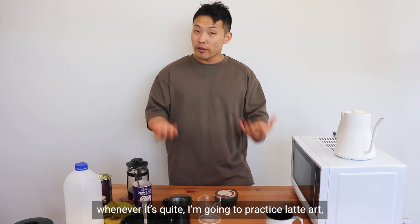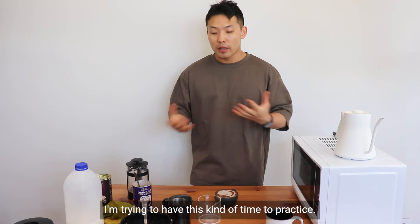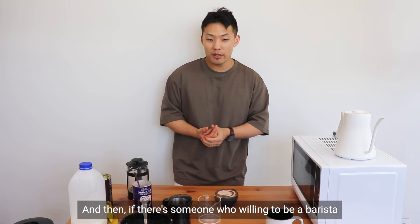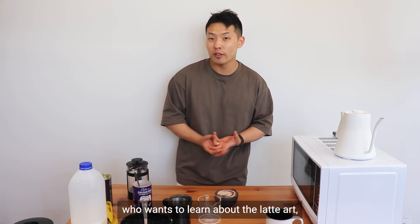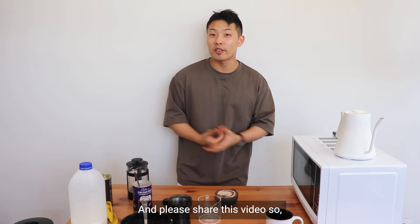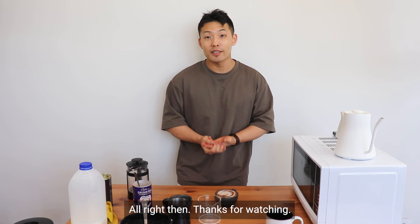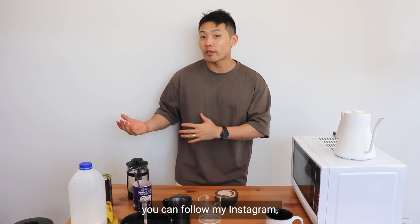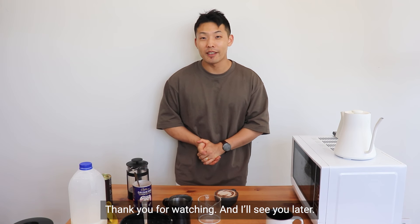I keep practicing latte art whenever it's quiet at the cafe, and also whenever I have a day off I try to make time to practice like this. I hope you enjoyed this video. If there's someone who wants to be a barista, or a friend who wants to learn latte art but doesn't have an espresso machine, please share this video so they can know how to practice latte art at home. Thank you for watching — if you want to see my latte art progress you can follow my Instagram. I'll see you later.